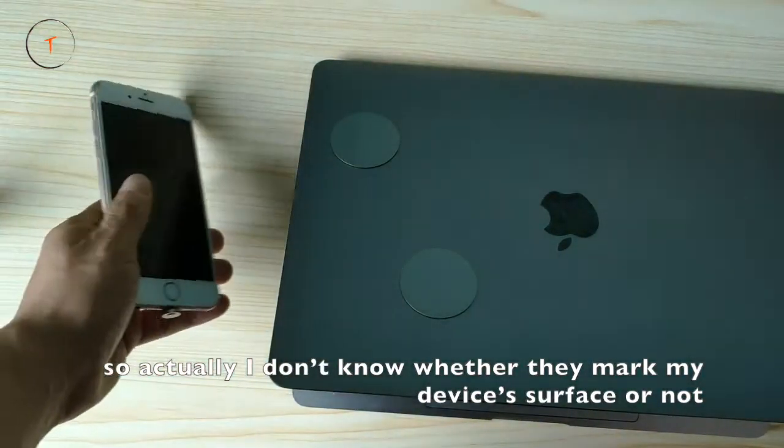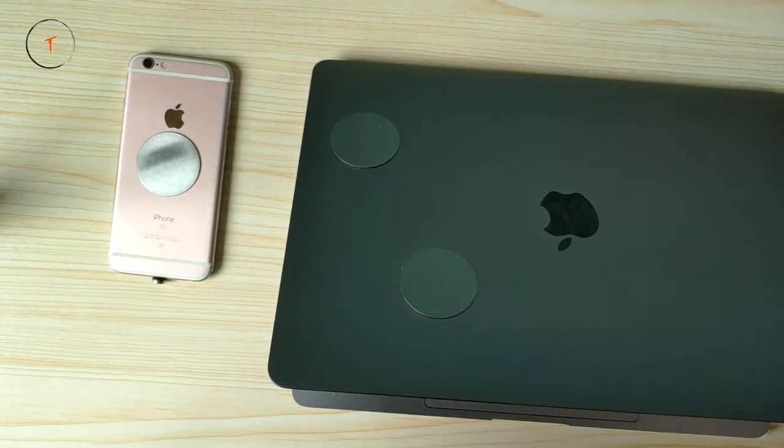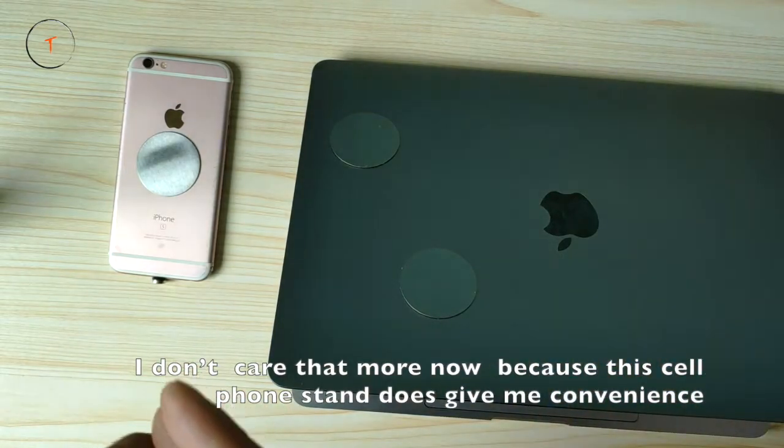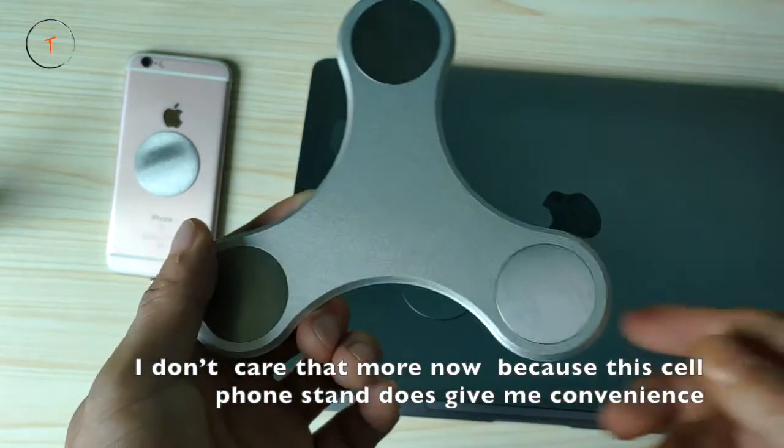So actually now I don't know whether there is a mark on my device or not, but I don't care anymore because the cell phone mount does give me convenience.